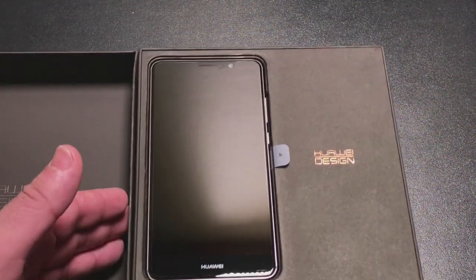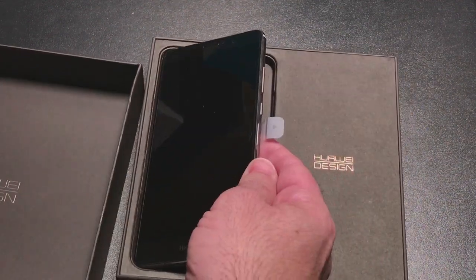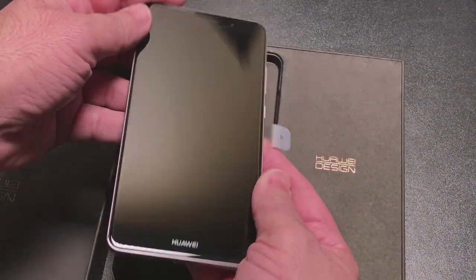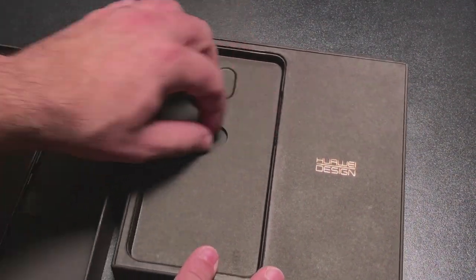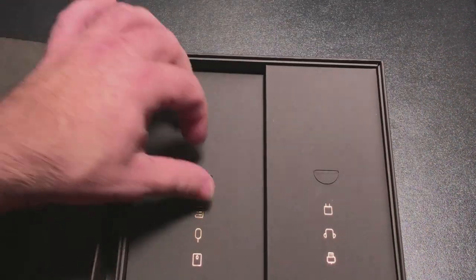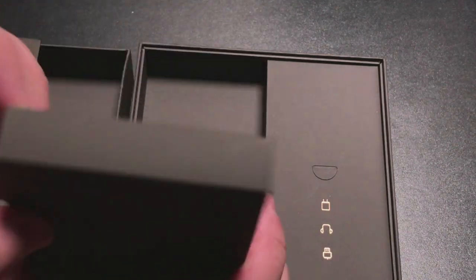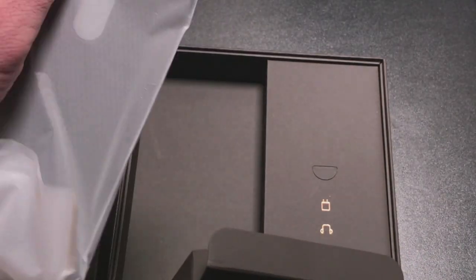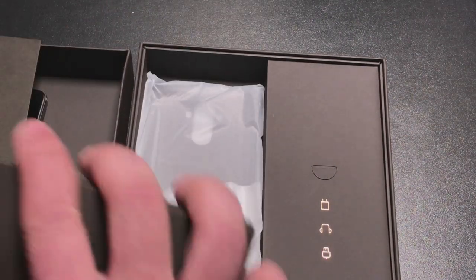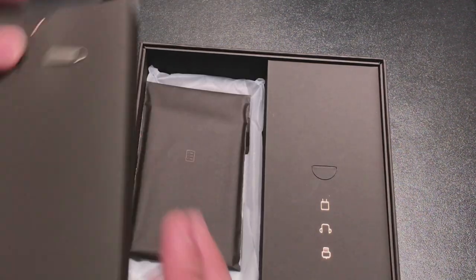Once we open it up, we have our phone. It's very reminiscent of some of the phones you see in the market today — it reminds me a lot of a Note 7, though obviously this has no stylus. We'll see what else is in here. So here we have our SIM removal tool. And you do have a case included — a nice shell case for the phone. You also have instructional information.